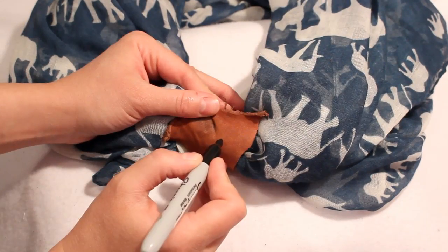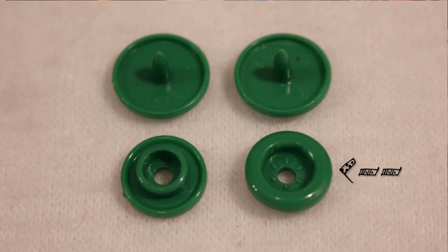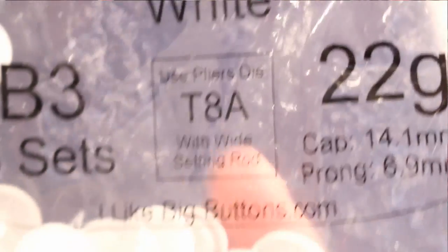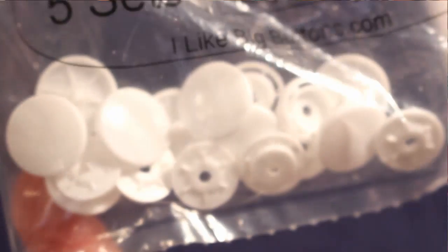For this project we're using metal snaps. If you didn't see my last video where I showed how to install plastic snaps, then you definitely need to go watch it. I talked about all the different parts of a snap and where each piece needs to go in association with your project, and all those things apply with metal snaps as well.